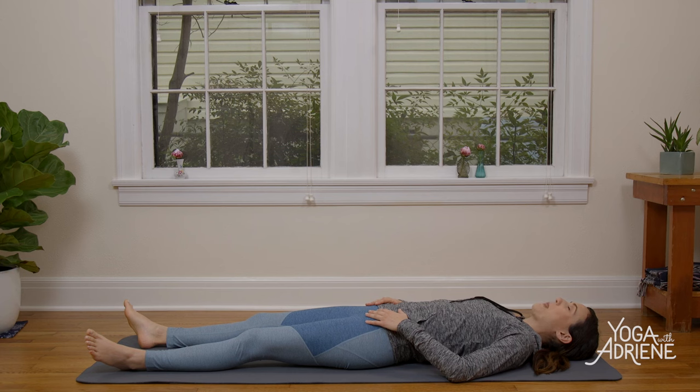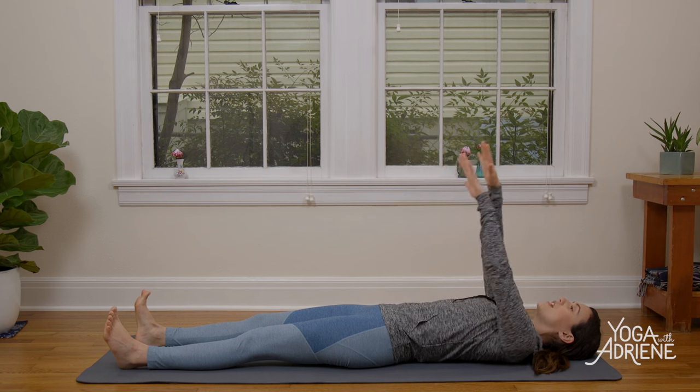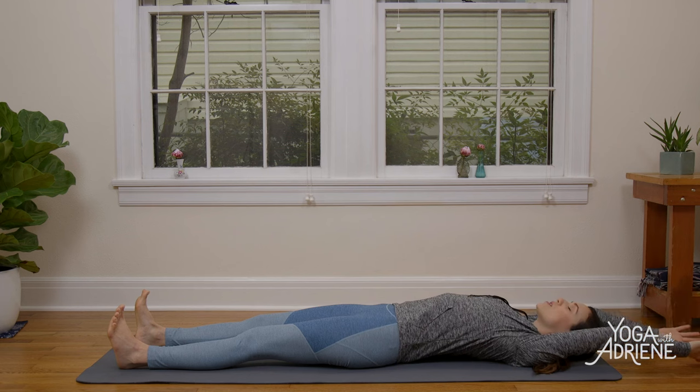Closing your eyes and taking a big breath in. Exhale out through the nose or mouth. And again, big breath in. Big breath out. Inhale, reach the arms up and overhead. Begin to engage the legs — press into the heels, toes up towards the sky. Just a nice, easy full body stretch here. Big breath in.